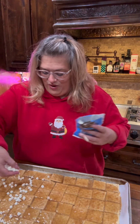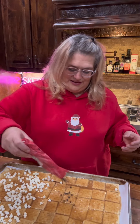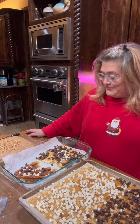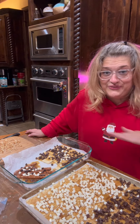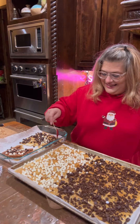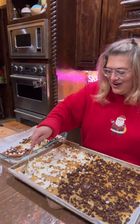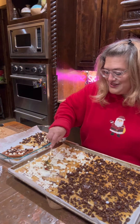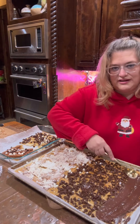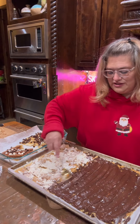We're going to do some white chocolate, because I'm going to get fancy, and then the rest will be regular chocolate. Let's let these get nice and melty. I screwed up with white chocolate — whatever you do, do not use white chocolate. Look at that — smooth. Don't use white chocolate.